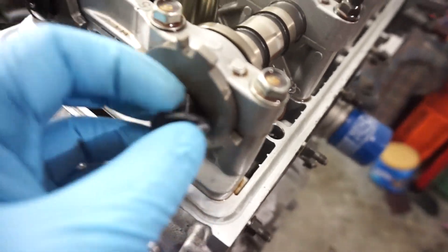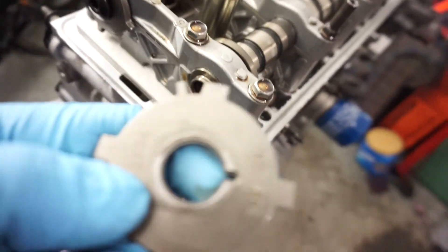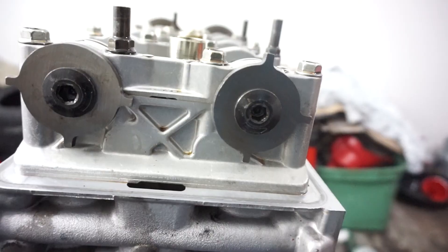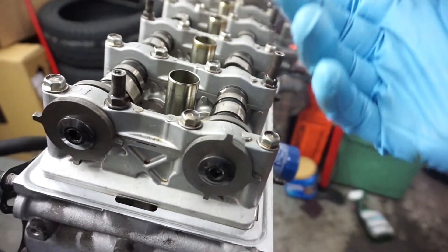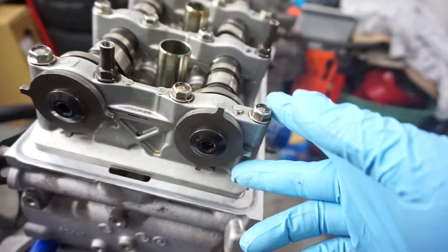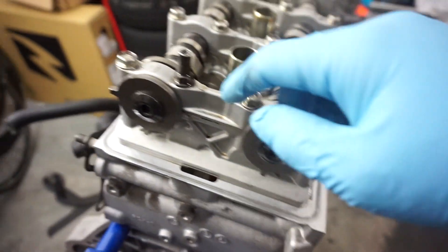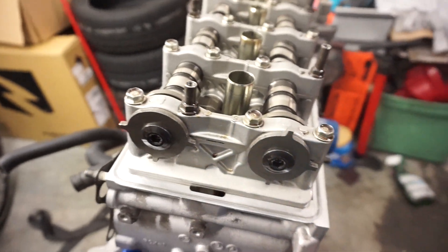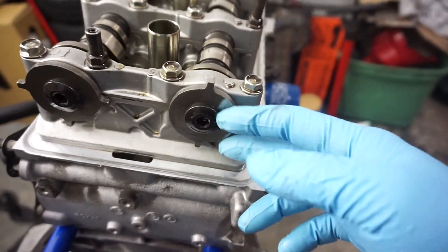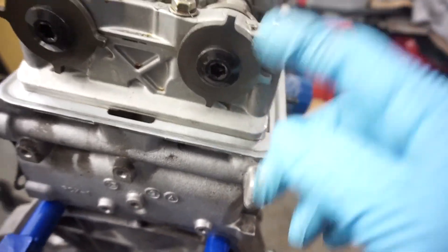These are left-hand thread - as you can see, it even tells you which way to turn them. I'm only changing the exhaust cam angle sensor. I left the intake one because they look identical, so the only one I'm changing is this exhaust one.